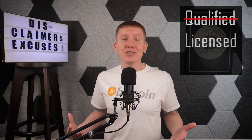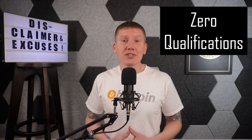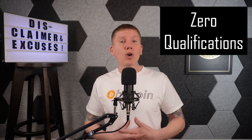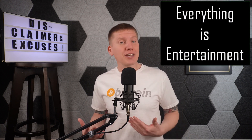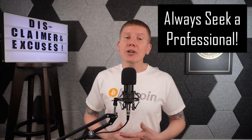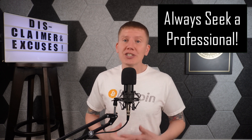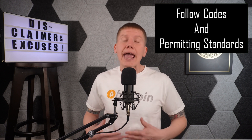Now before getting into my build, a few disclaimers. I am not a qualified, licensed, or certified electrician, plumber, or HVAC technician. I have zero qualifications to make any additions, modifications, or updates to any type of home infrastructure. So treat everything presented here as entertainment. I'm here to show you what I'm doing in my house, figuring things out as I go, likely making a lot of mistakes along the way. So before you do anything to your house, seek a professional who has the appropriate experience, skills, licensing, and certification needed to do that type of specific work on your house. And any work in your house should follow all local, regional, and national building codes and permitting standards.